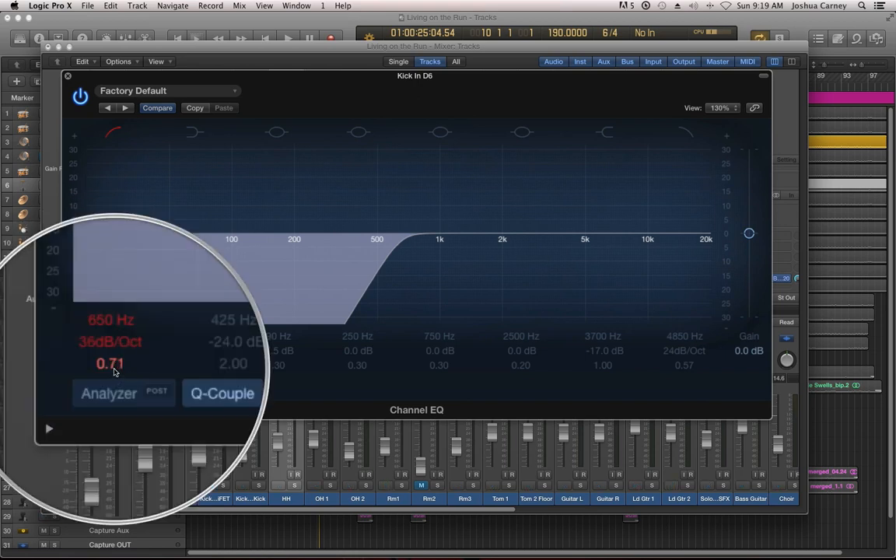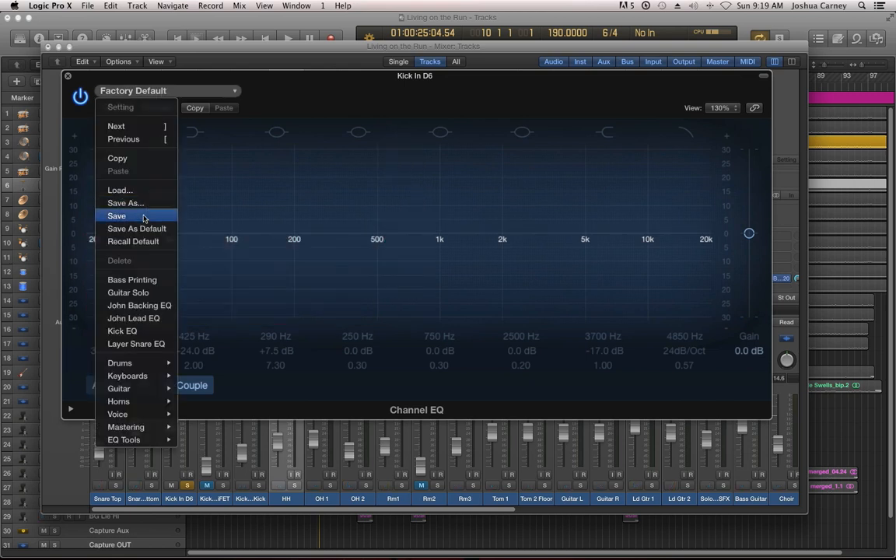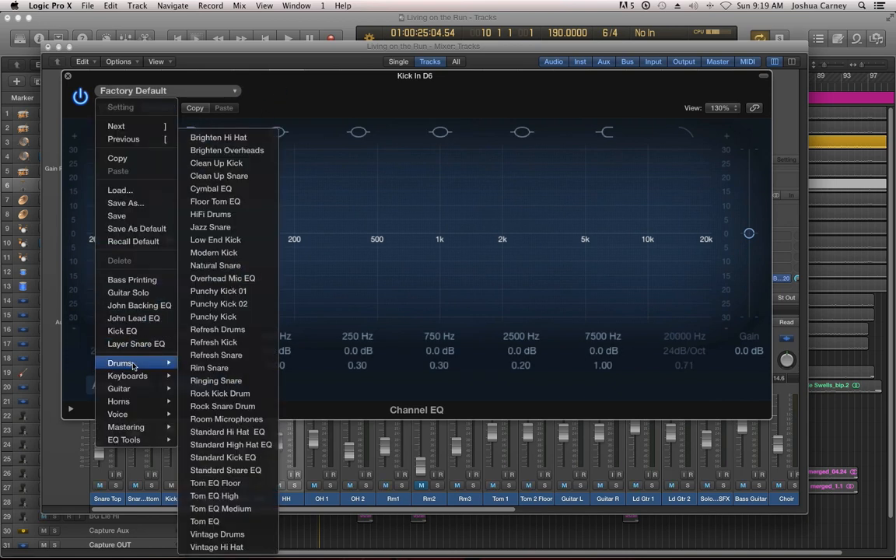For Q on a filter, we actually have something called resonance. Resonance is when you boost the frequency at the cutoff frequency — it's actually a feedback effect. You're creating a feedback loop at the cutoff frequency, causing the cutoff frequency to be boosted just before it's cut. So what I'm going to do is recall the default setting to undo all that stuff I just did. Let's start with a preset — let's go to drums and use punchy kick.